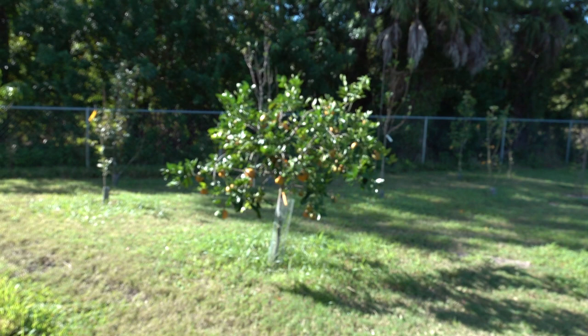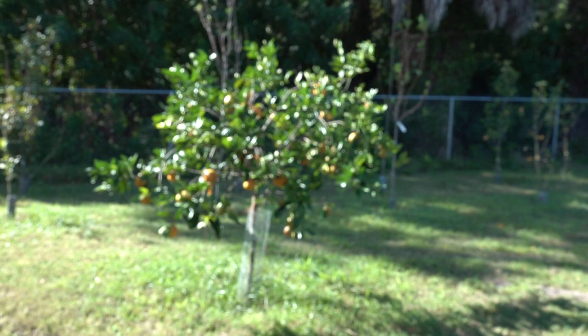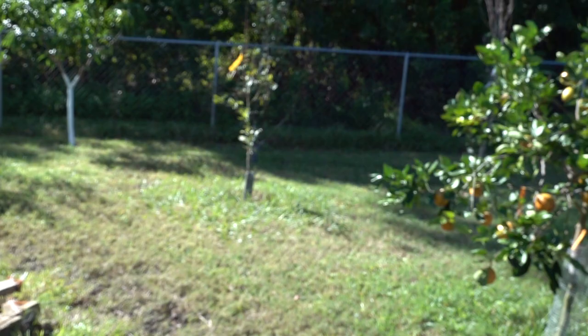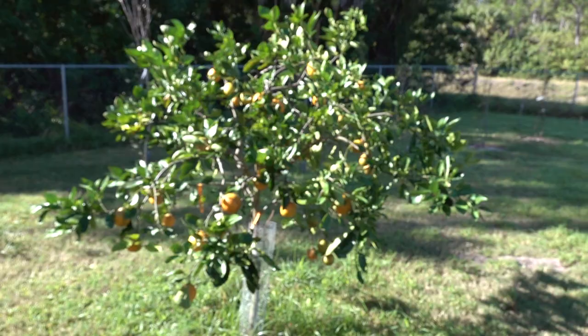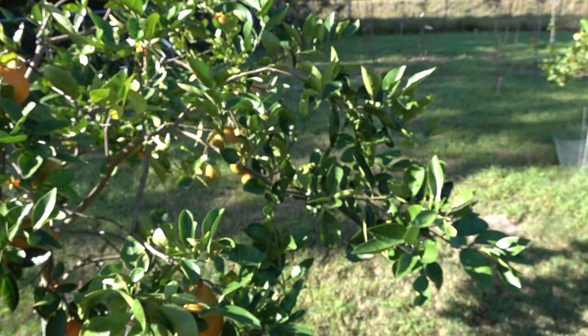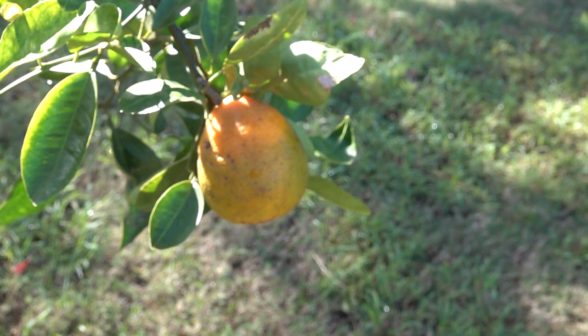Huanglongbing, more commonly known as HLB or Yellow Dragon disease, is the disease that's been destroying citrus all around the state of Florida. All my citrus trees have it. Let me show you some of the evidence. It's unfortunate that this has to happen - there really is no way around it. I think Florida is going to eventually lose its citrus status. Here's one fruit right here - see how it's misshapen? That is typical of HLB disease.